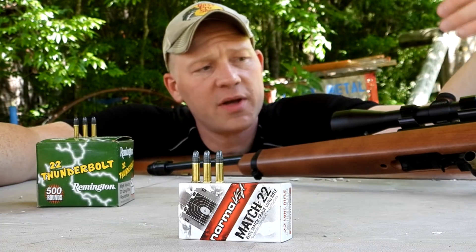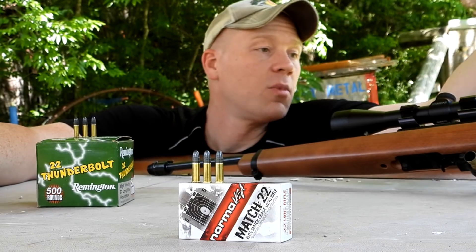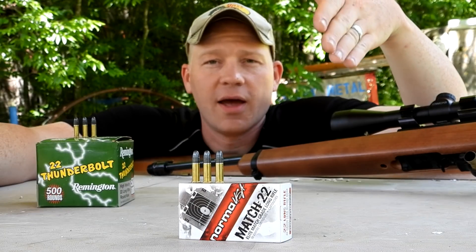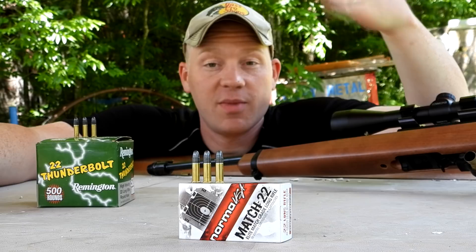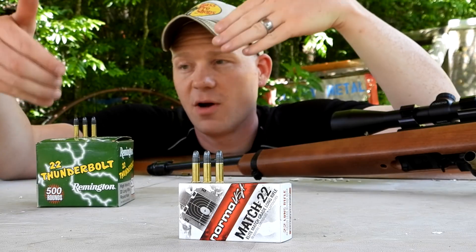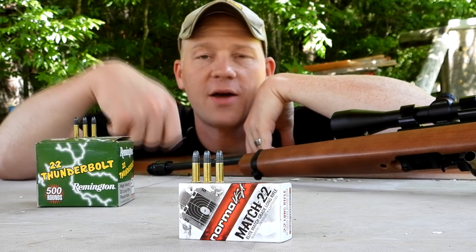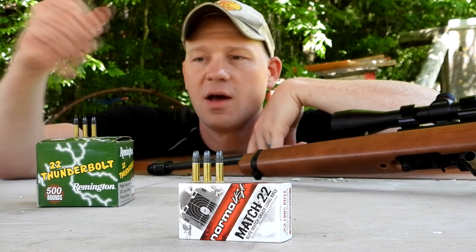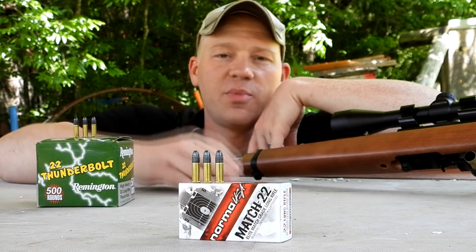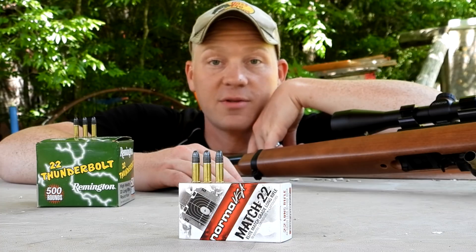I'm going to do a 10-shot group out of this Ruger 10-22 — it's got a 12-power scope on it — and see if the Norma is all it's cracked up to be, and see if we can get a better group with that more expensive stuff over this cheap stuff that we typically shoot when we bring out the 22s. I'm going to do a 10-shot group of the Thunderbolts first, then we'll do a 10-shot group of the Norma stuff and see what happens.